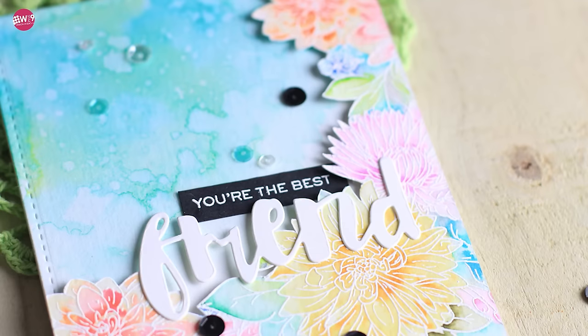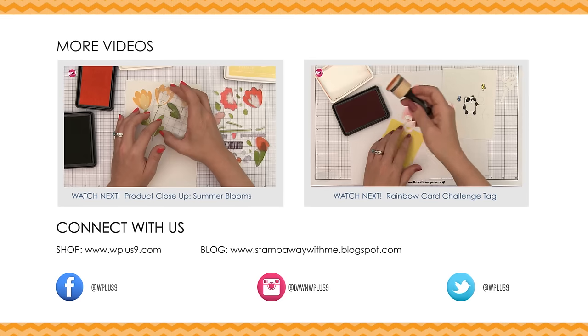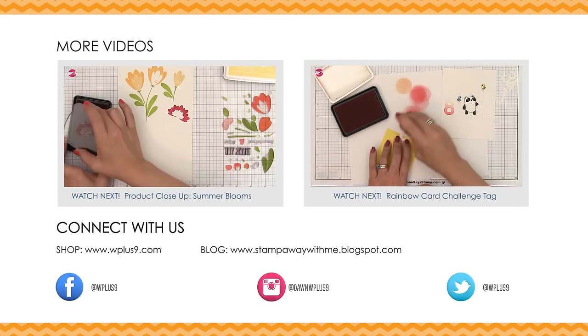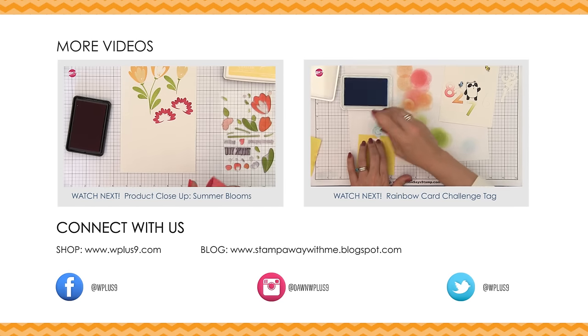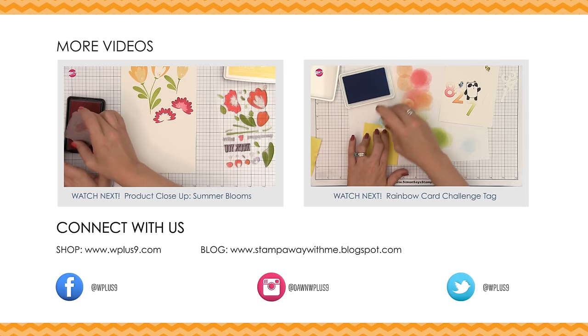I really hope you guys enjoyed today's card. If you haven't already, be sure to check out the Daily Marker 30 Day Color Challenge — it's a lot of fun and it's a way to be a little creative every day. Don't forget to check the description box below for all of the supplies and links to more on today's project and for more inspiration. Thank you for watching and I will see you next time. Bye!